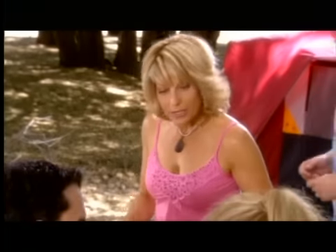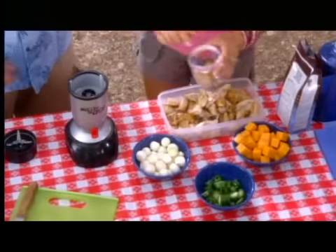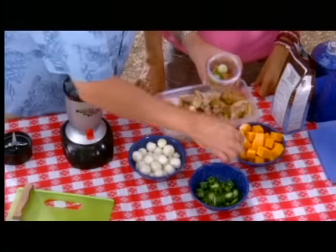I just might use that every day, for every meal. How about a quick lunch made from leftovers? I've got some barbecue chicken here from last night's supper. And to that, I'm just going to add a little bit of onion, jalapeno, and a couple of pieces of cheese.